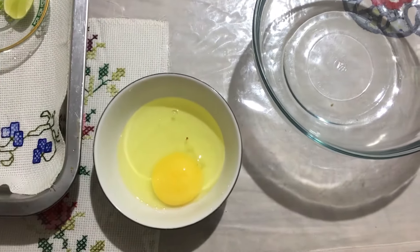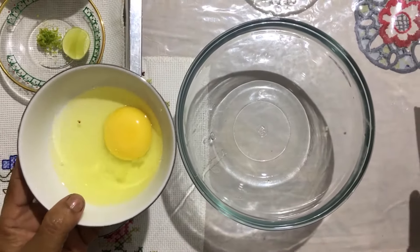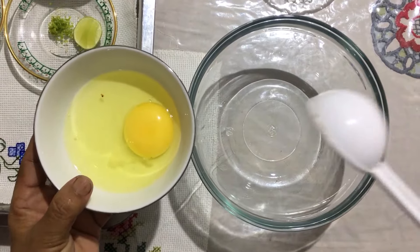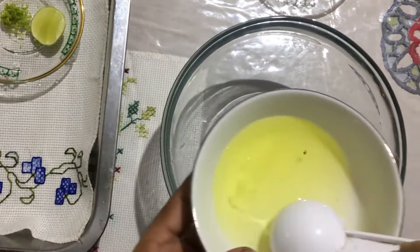Mix this with all the ingredients. Then mix the beans and mix it. Make the beans a little mixed so that it will be done. Mix the beans together.